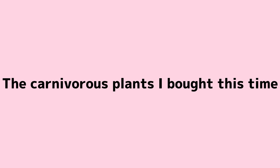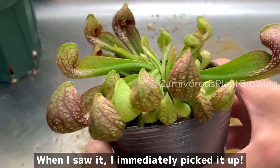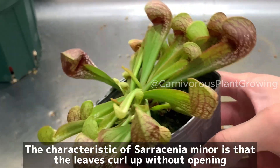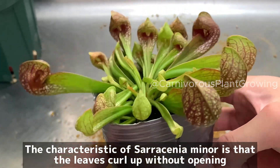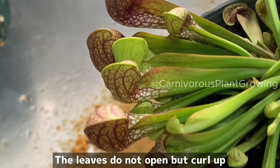The carnivorous plant I bought this time is Saracenia minolata. When I saw it, I immediately picked it up. The characteristic of Saracenia minolata is that the leaves curl up without opening — the leaves do not open, but curl up.